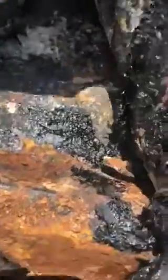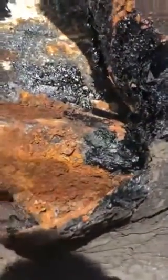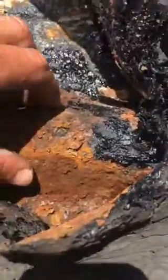Underneath the tar it's soft — it's not adhered. Basically, moisture is collecting and the roof is rusted through.